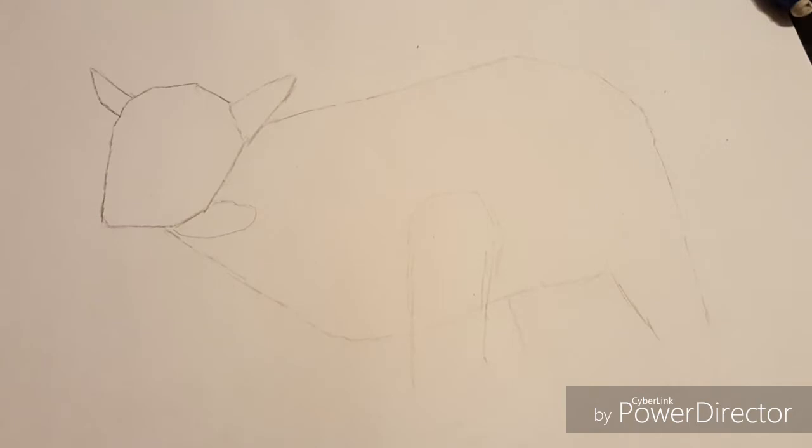Right here I just drew in the legs — well, a rough outline — just to give you guys an idea. I normally don't draw my pictures like this, but I try to draw it as blocked shapes and as simple as possible, like they do in the drawing books, to try to help you guys understand. So right here I just finished up drawing the legs.